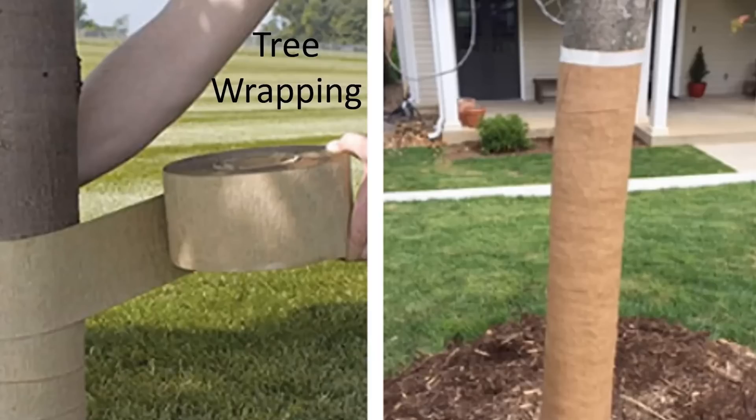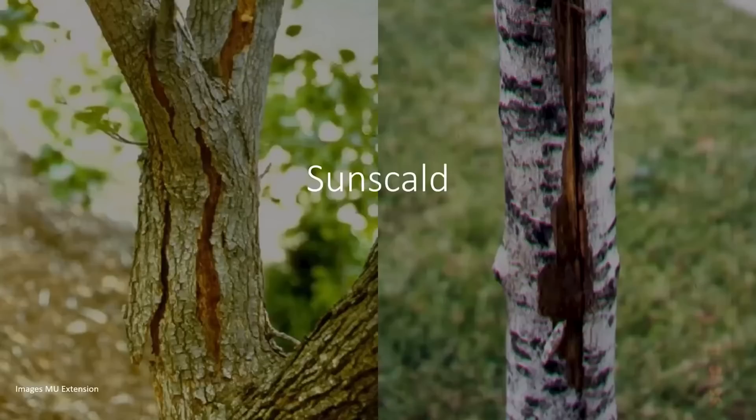Tree wrapping — it's not Christmas wrapping. We wrap trees or use plastic guards to help reduce winter injury due to temperature extremes. It's called southwest injury or sun scald. Sun scald occurs on the southwest side of the trunk, hence the name.